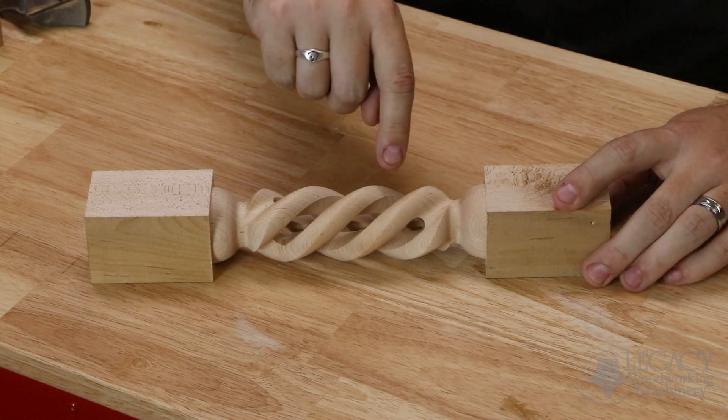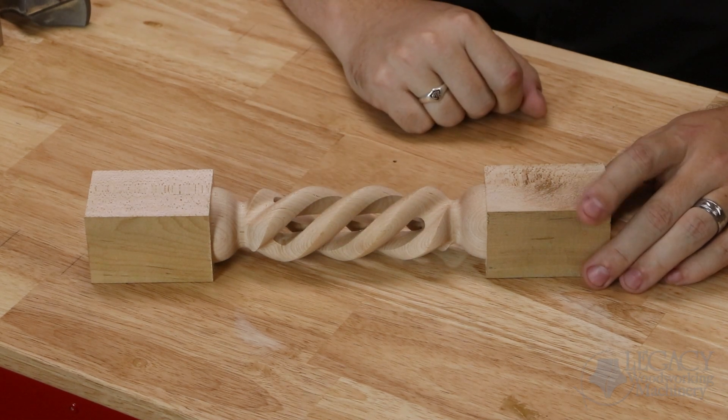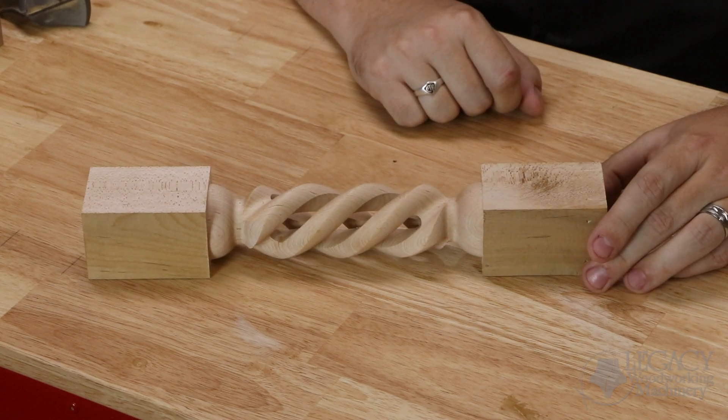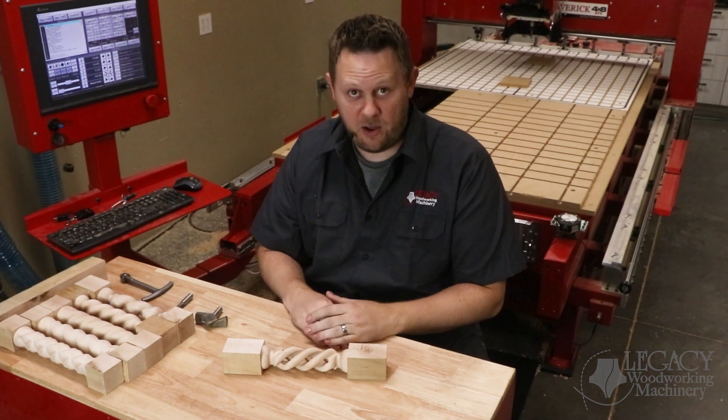Afterwards, a longer cutter was used to hollow out the center like was shown. However, this had to match — it was very critical that it matched the curve and pitch of that spiral. If that didn't take place, this whole thing would be ruined. Let's show you how easy that is to do in Legacy's Conversational CAM software.